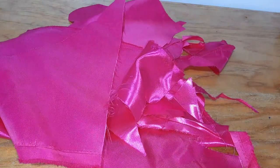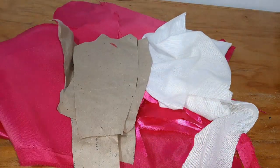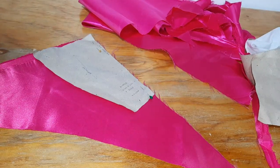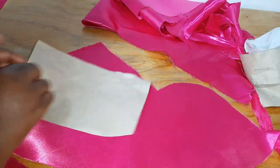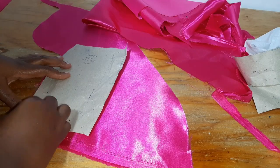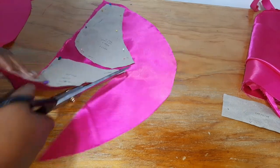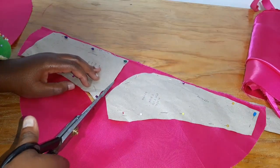With all the fabric straightened, it was now time to cut out all the pattern pieces. As mentioned before, I used the Helen Castillo x Smooth Fabrics corset pattern, linked down below. I cut out one set for the shell, one set for the lining, and one set in the fabric fusible interfacing.